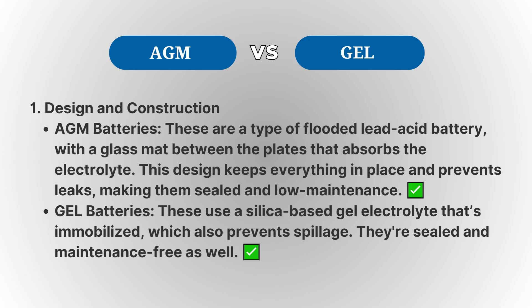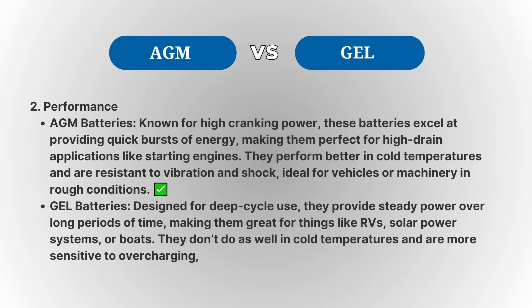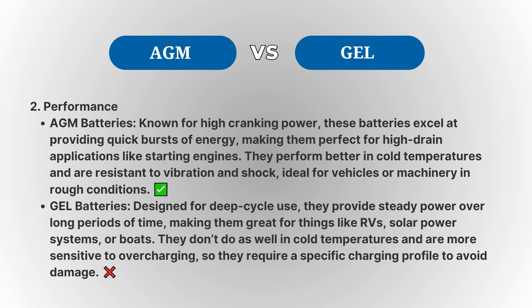AGM batteries last longer than traditional flooded lead-acid batteries, but not as long as Gel batteries. They're also low-maintenance, sealed, and maintenance-free, unlike the older flooded lead-acid types. They perform better than Gel batteries in cold temperatures and are resistant to vibration and shock, which makes them ideal for vehicles or machinery exposed to rough conditions.